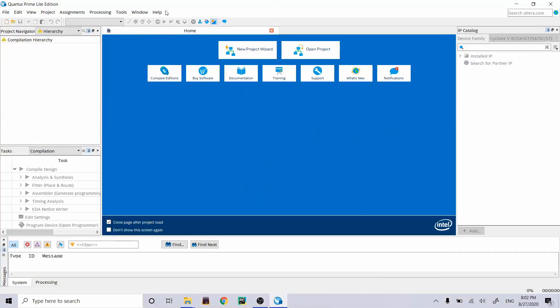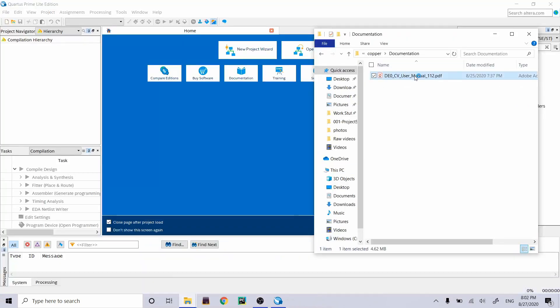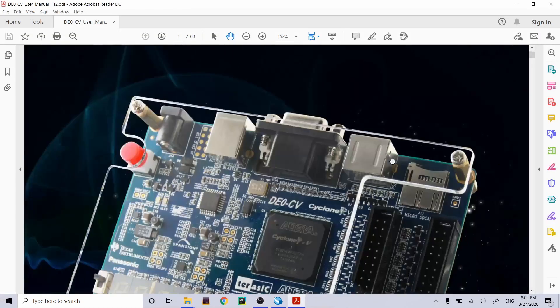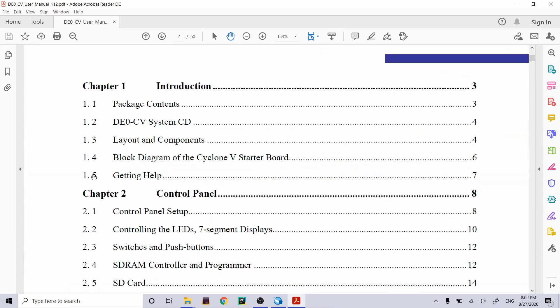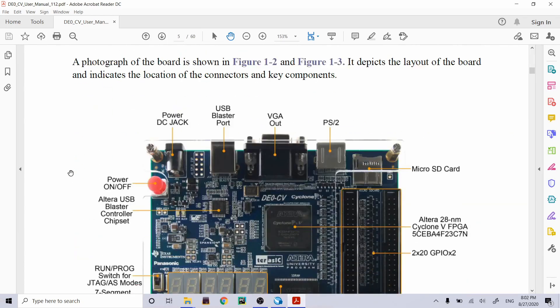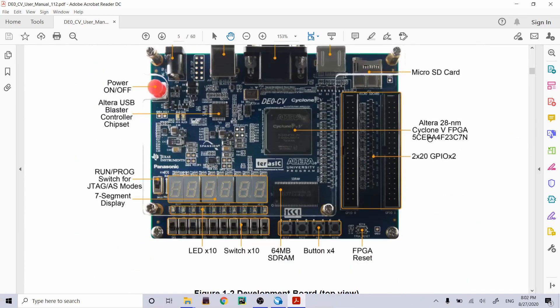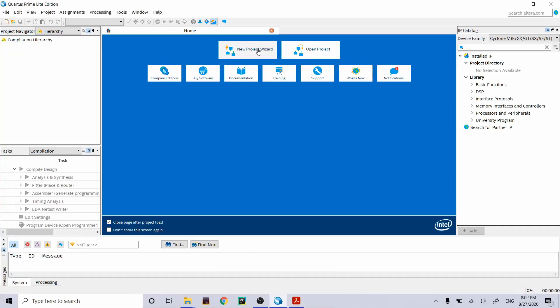This is the Quartus home screen. Before we get started, we need the user manual to find the exact chip on our board. Looking at the manual — yep, here it is — we have a 5CEBA4 type chip.